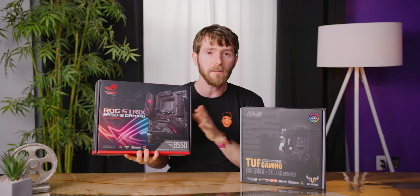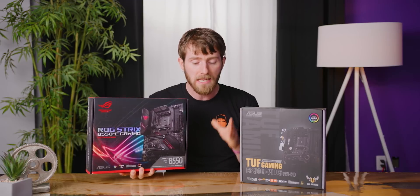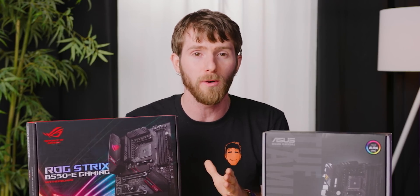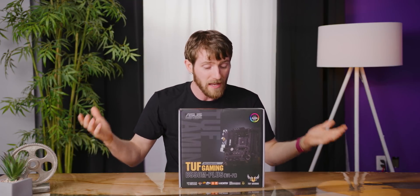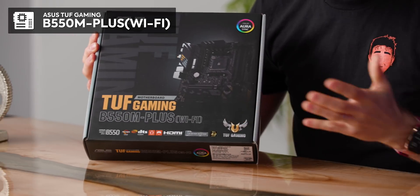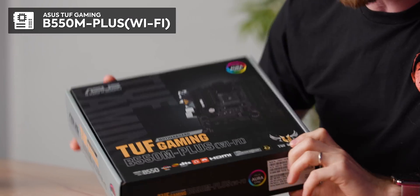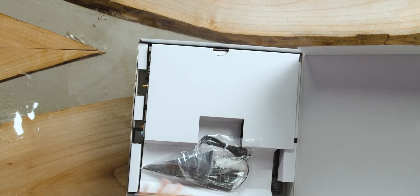ASUS sponsored this unboxing of a handful of their B550 motherboards. B550 is basically going to be the way to go until AMD bestows upon us something with even more value than this, which honestly seems kind of far-fetched at this point. Let's start with the TUF Gaming B550M Plus Wi-Fi, which is where I think a lot of B550 buyers are going to end up because it is quite the sweet spot in terms of value.